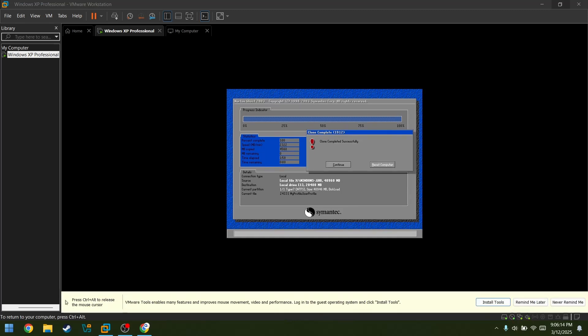The clone is completed. And now I cannot move my mouse literally. Yeah, this is a very good sign.